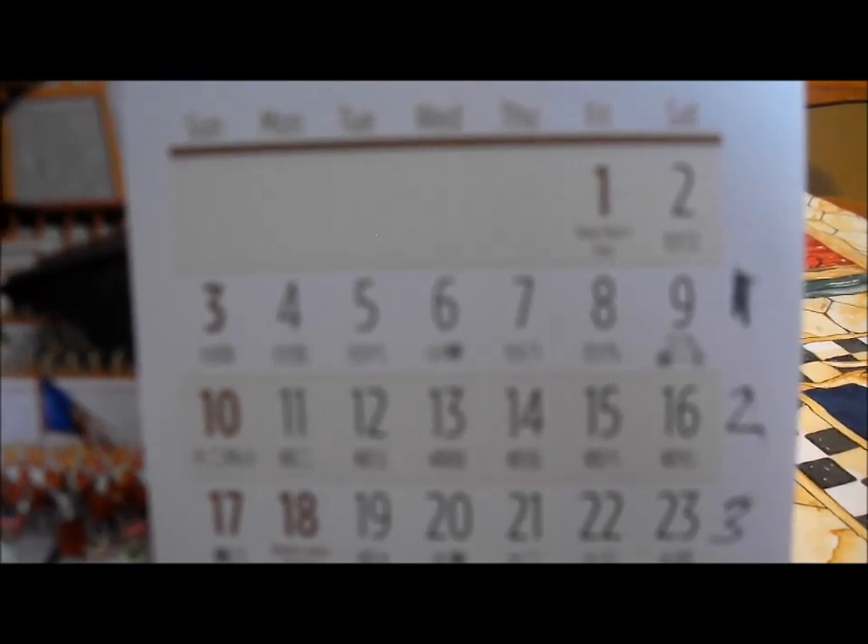Each week you're going to save a different amount. It starts out with the first week of the year, you save a dollar. The second week, you save two dollars. Third week, you save three dollars. Fourth week, you save four dollars — for a total of ten dollars for the month of January.